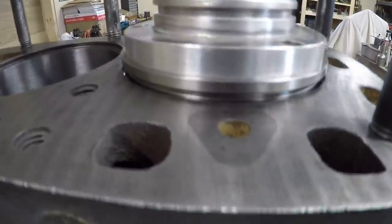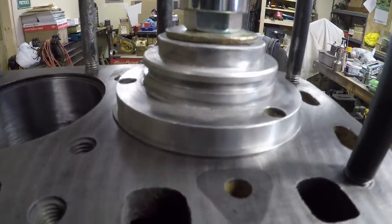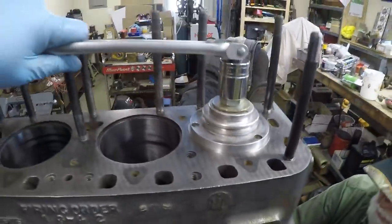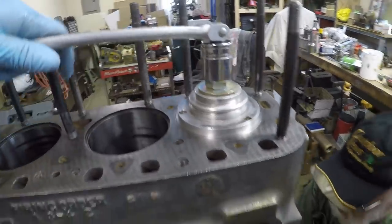Senior is really paying attention now. We want to let off when this bottoms out — we're going to be pretty close any second. We're good — we don't want to force the shoulder up into that counter bore and risk any damage. Now we just take the puller bar out and repeat the process.